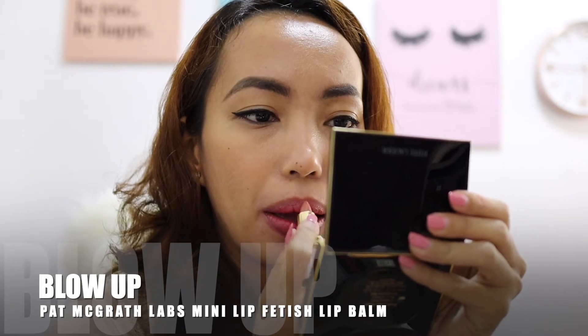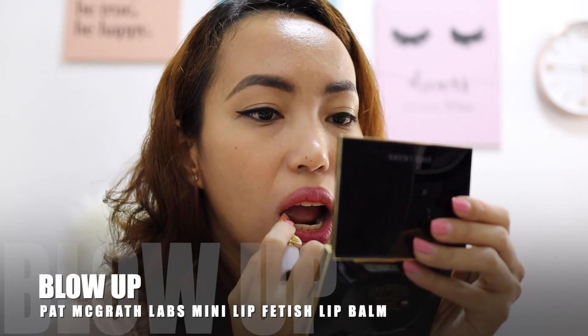So last one is Blow Up — this is another nice nude shade as a lip balm. Wow, this is so nice.